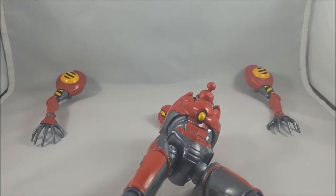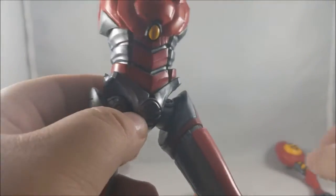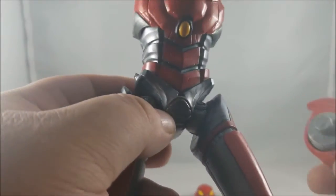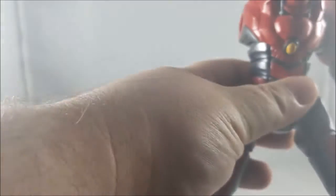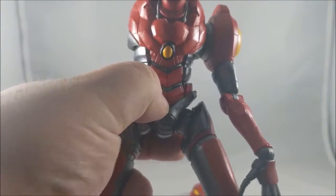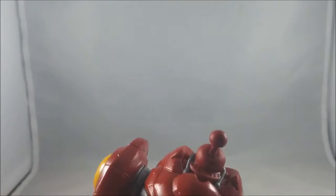I'm going to move my camera up so we can actually see things. We're going to grab the left arm and pop it into the socket — got an arm in. Then pop in that right arm — there we go, it's in.